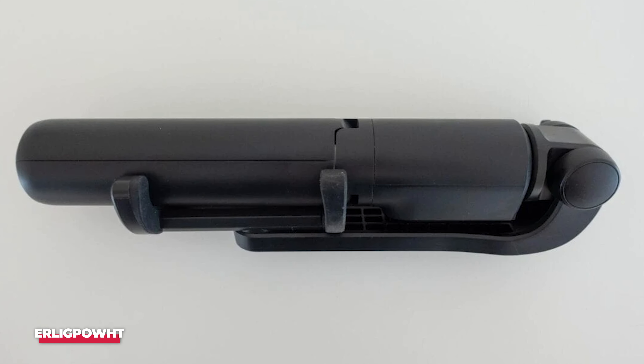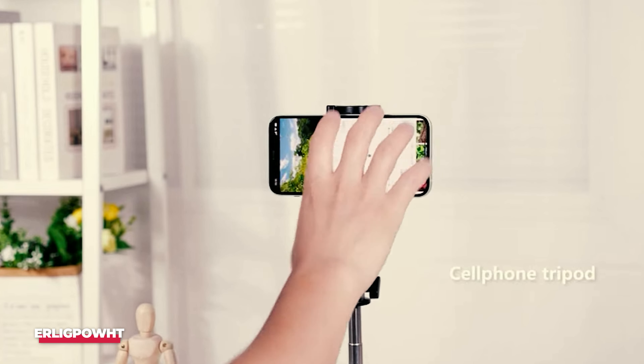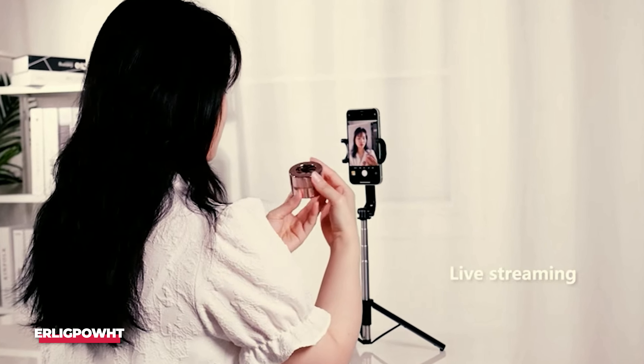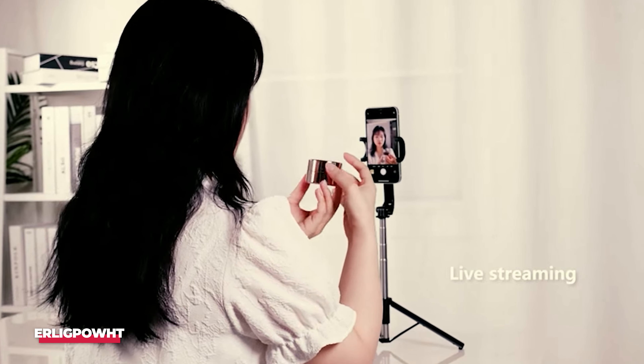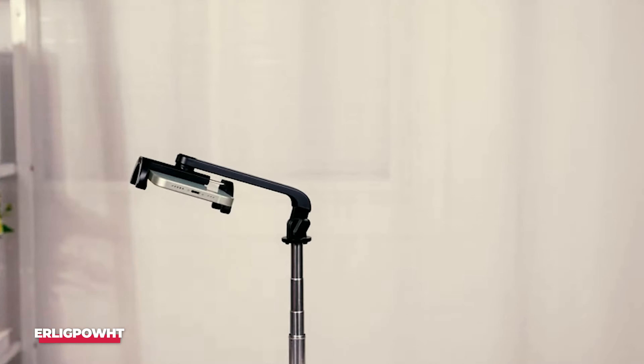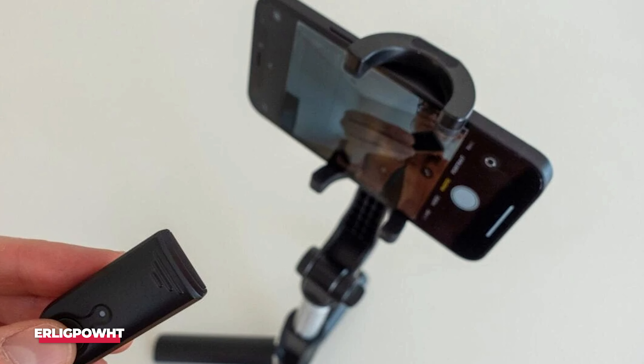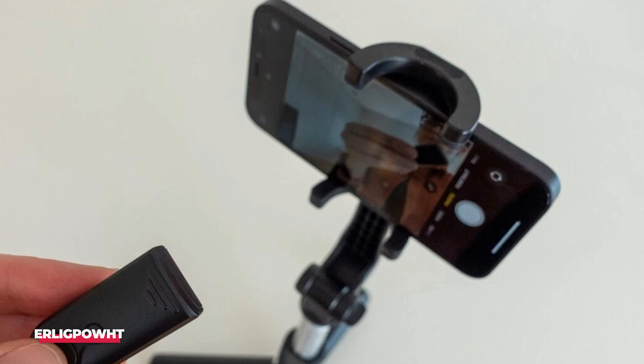Extending is very easy — just pull the bar. The stick is made of metallic aluminum, which makes it stable and won't bend like cheap plastic selfie sticks. The head of the Selfie Stick is fully adjustable and can be moved in any direction or angle. A Bluetooth remote control is also available and works well up to 10 meters.